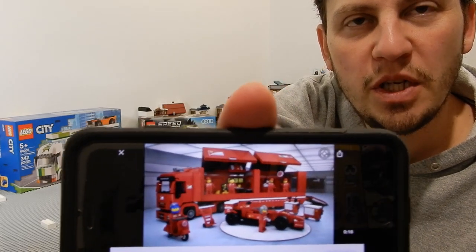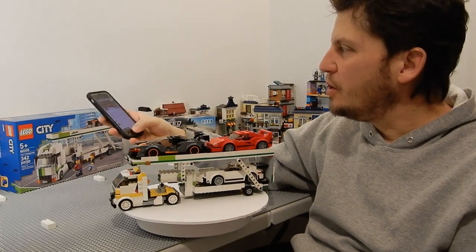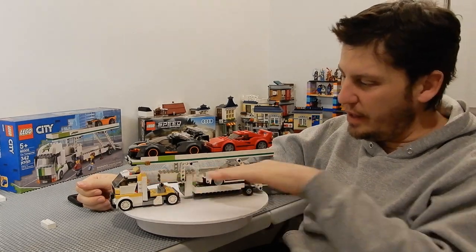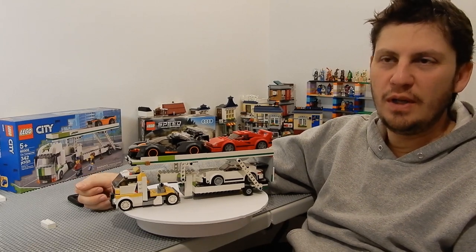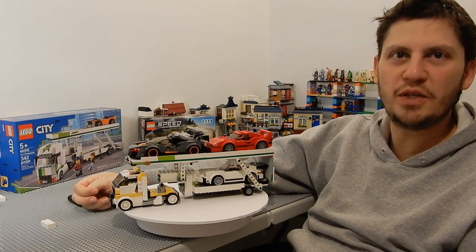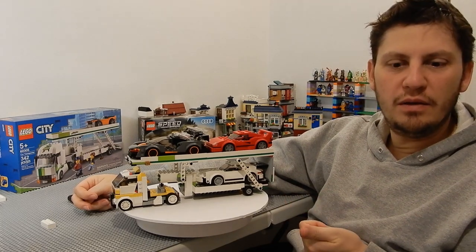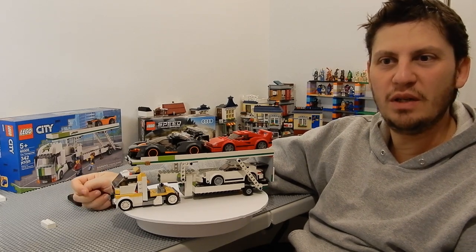It is a LEGO Speed Champions — I think it's called Scuderia, set 75913 — a semi-truck where you can put six-stud Speed Champions inside it and haul them around. It's clamshell-like, and I always wanted that. I thought I could modify it to have see-through sides, but it sells for over a hundred dollars used, so the value isn't there. I like trying to get my piece count down to ten cents or less per piece, and discontinued sets make that hard, so I decided to build this myself.